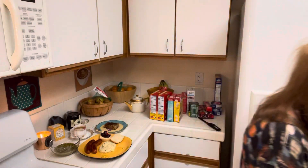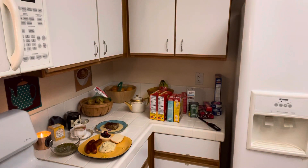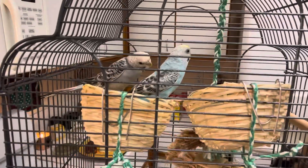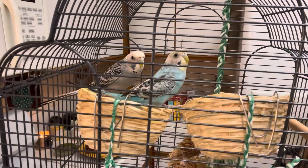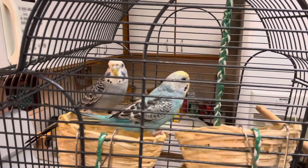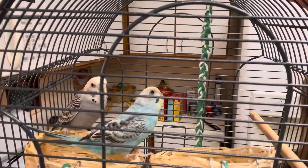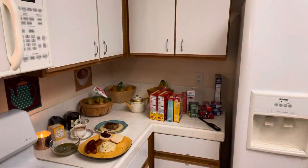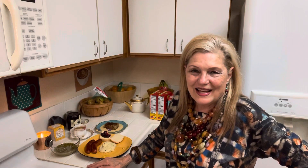Can you say happy Easter to YouTube? They're pecking each other. One little tweet — they don't get it yet. They've been pecking each other; I'm not sure what that means. I will give you a little video when I get to my son's. Please like, comment, and subscribe. God bless you all.